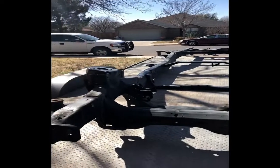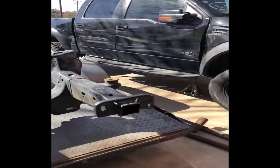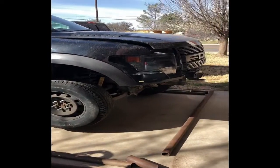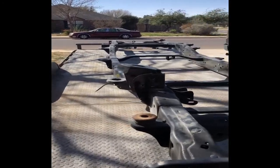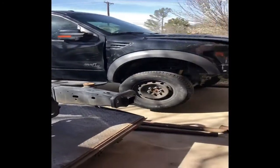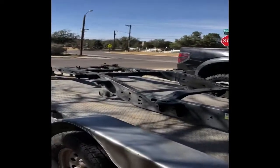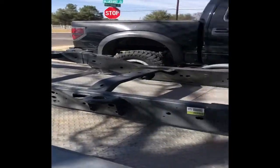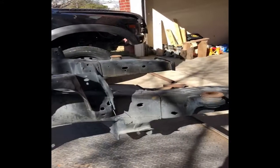We're back from the junkyard where we picked up this frame for the Raptor F-150, so it looks like we're going to be putting that in there. Just so you know, it's starting to look pretty good. This frame came in and I'm really happy with it. It looks really straight, as you all can see. It looks pretty clean.